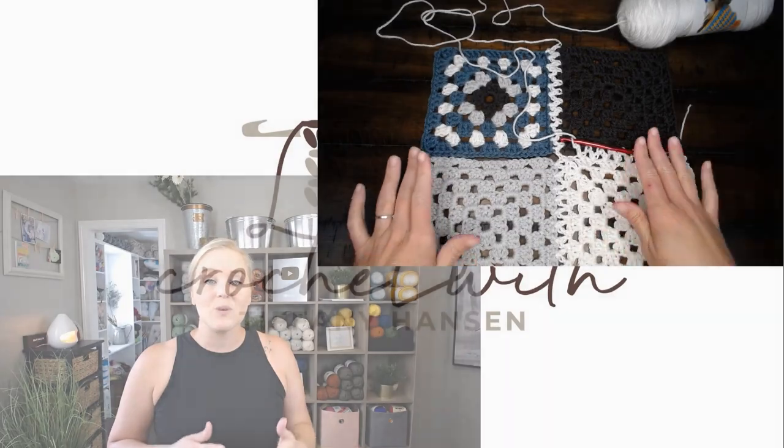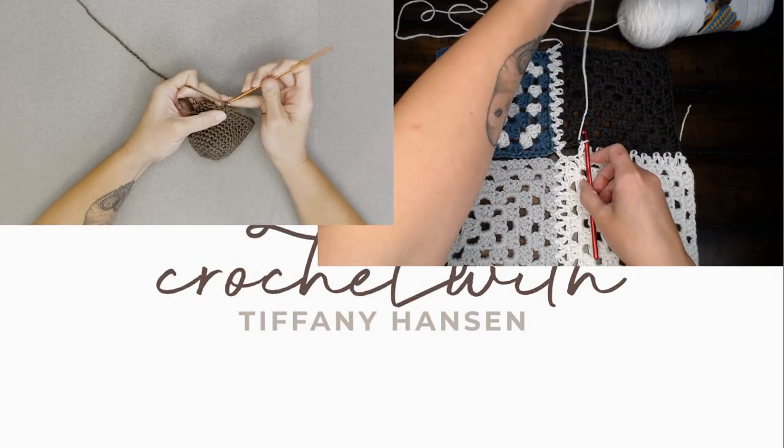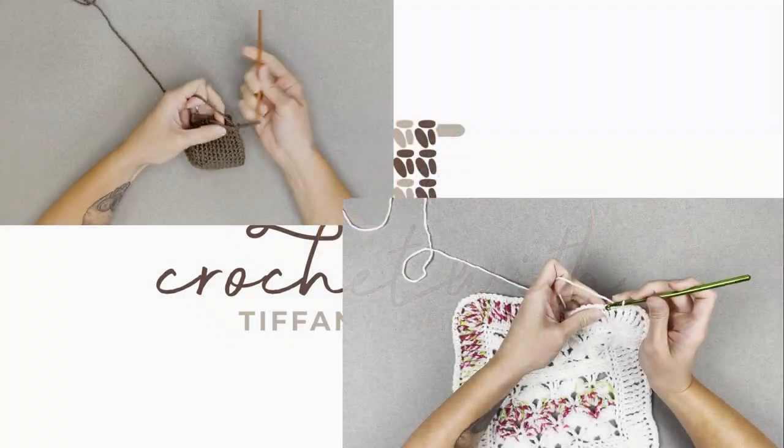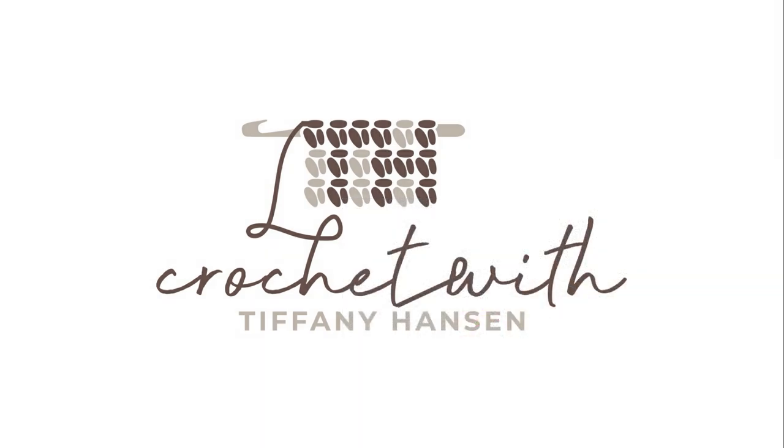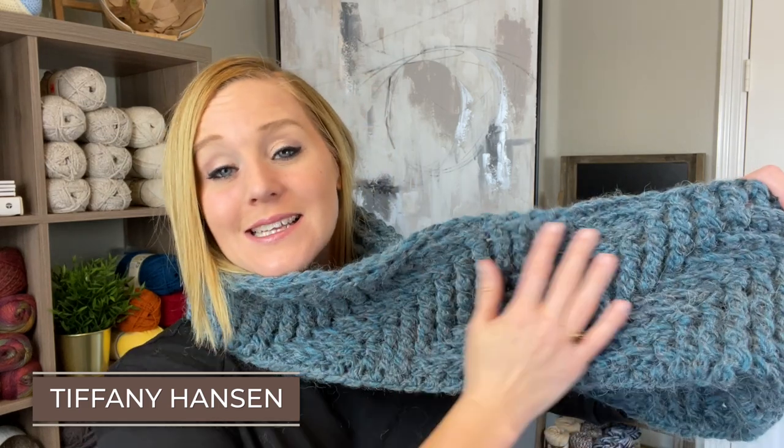We're making the Leela cowl. Hi guys, welcome back to my channel. My name is Tiffany Hanson. Thank you so much for joining me today. In this video, I'm going to show you how to make my Leela cowl.